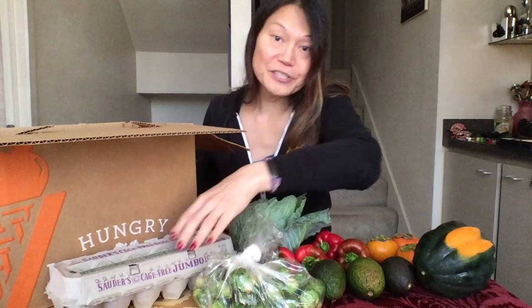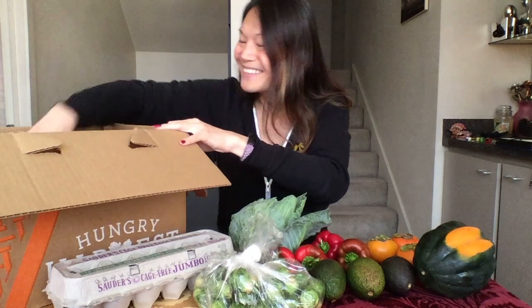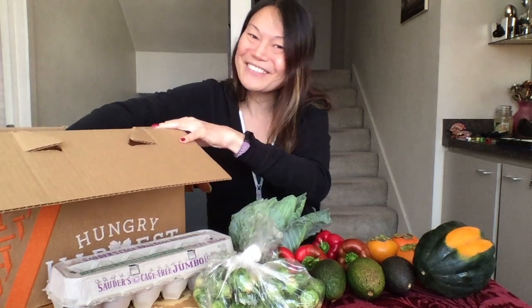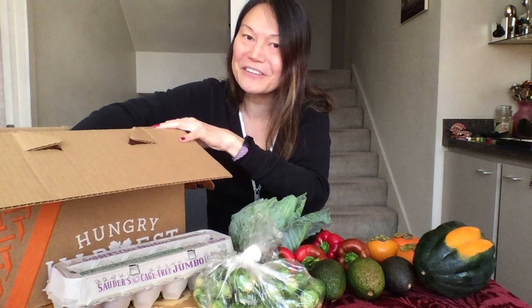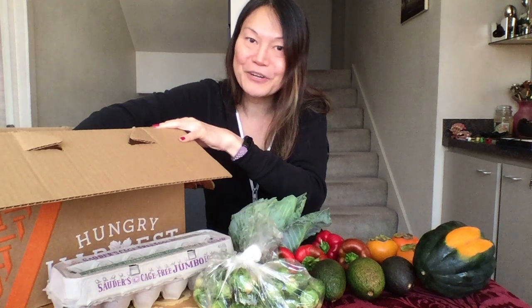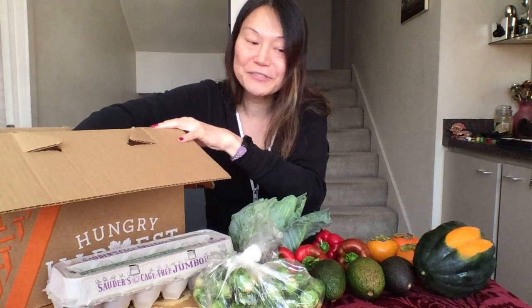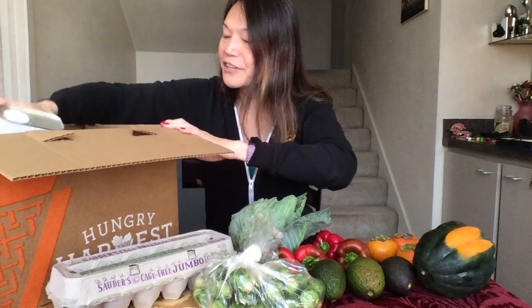They are really large and sometimes they have extra yolks in them. I think that's part of the strangeness of getting produce from Hungry Harvest — you get blemished vegetables, things that are a little unusual. Some supermarket shoppers won't appreciate these things, but these are perfectly fine items and you can make some delicious meals with these vegetables.